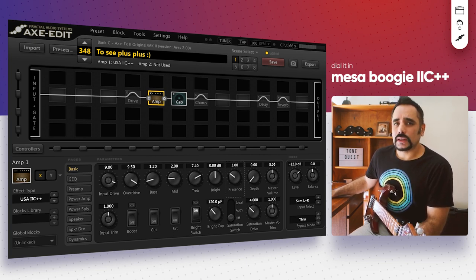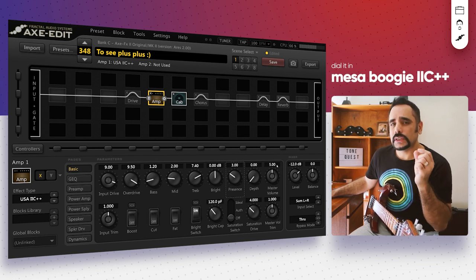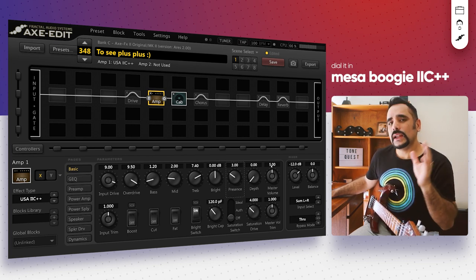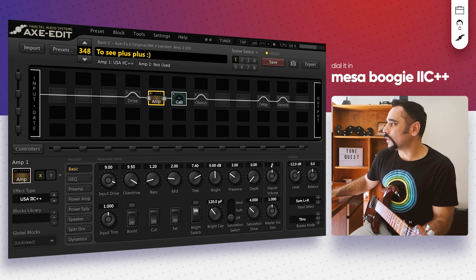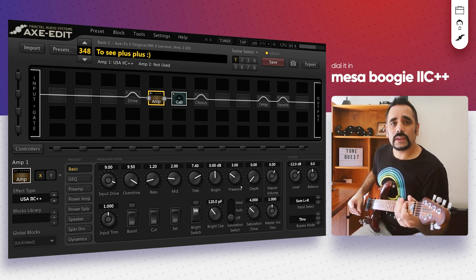Master volume is also tricky — too low and the tone gets thin, too high and it gets muddy with a lot of mid-bass. I like it around a sweet spot between 5 and 7; around 6 is a good place to start. The level I'm not going to touch at all. With that done, this is how it sounds.